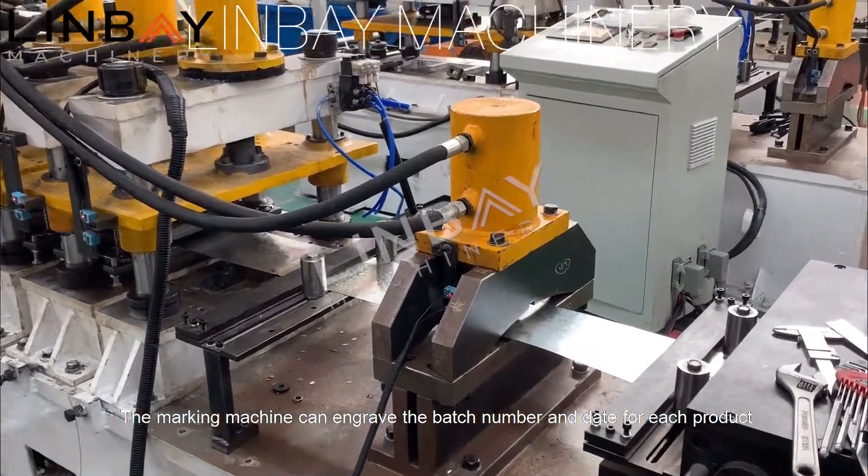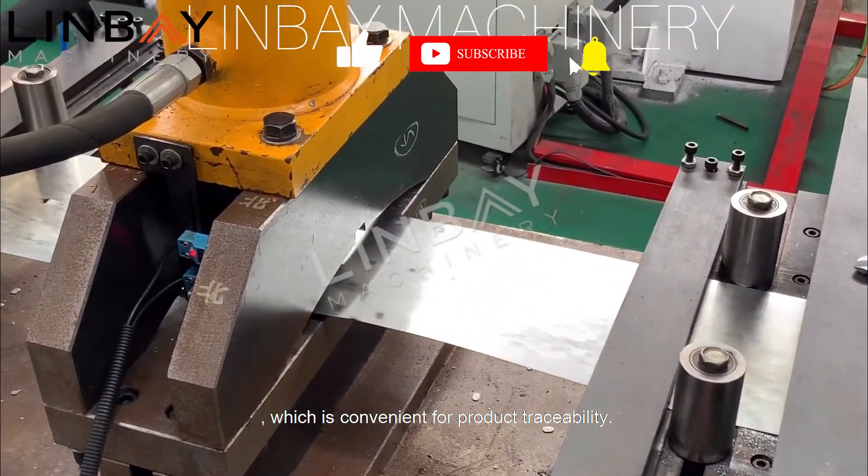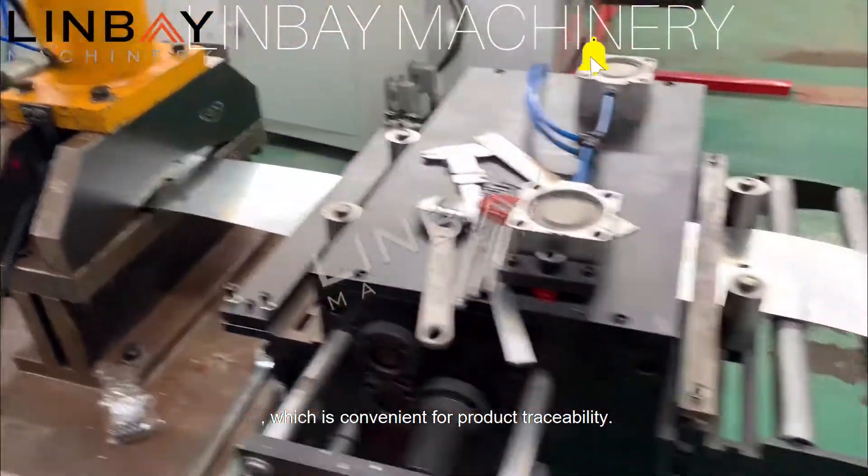The marking machine can engrave the batch number and date for each product, which is convenient for product traceability.